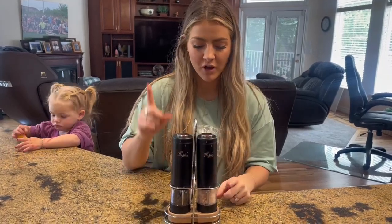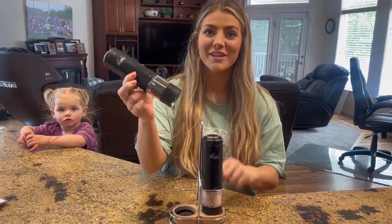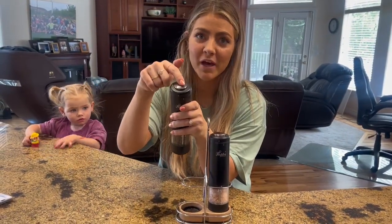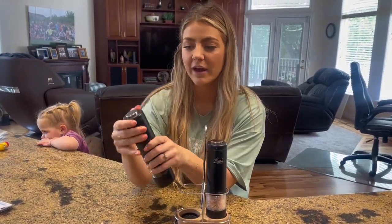I just wanted to give a quick honest review on these salt and pepper shakers that we purchased off of Amazon. We love these. They're super fun to use. All you do is literally just push this button and it spins it out on the bottom on top of your food, and it's so great.